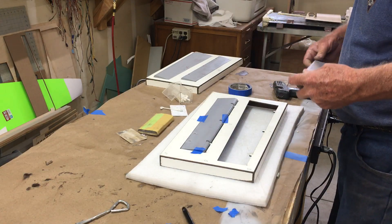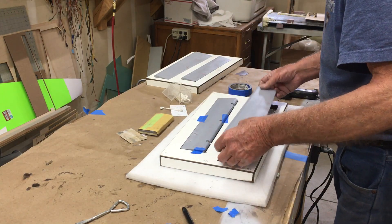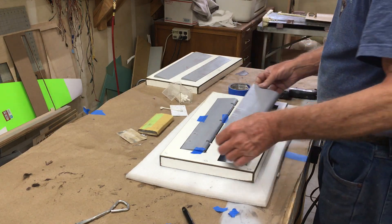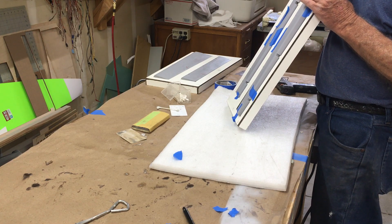I'll just repeat the same process that we did with the aileron — we're now going to do the flap, get that glued in, and then we can clay up the mold and make it up.